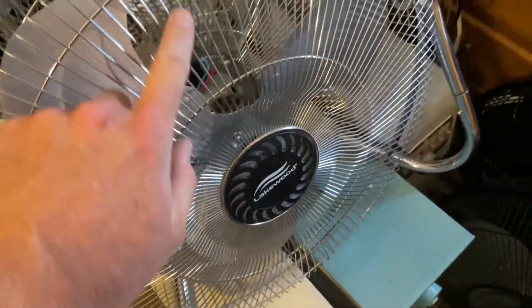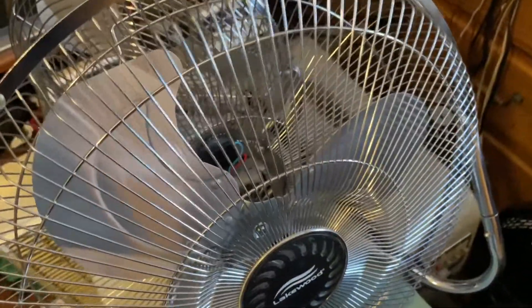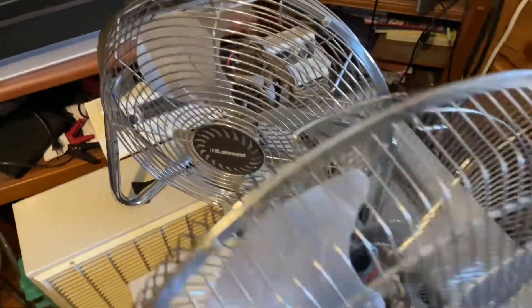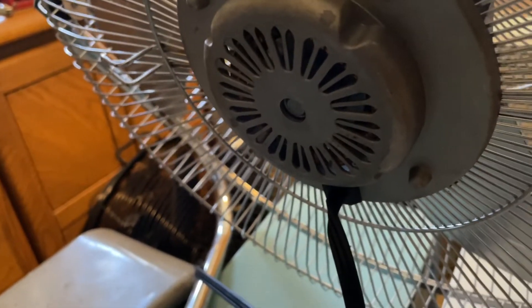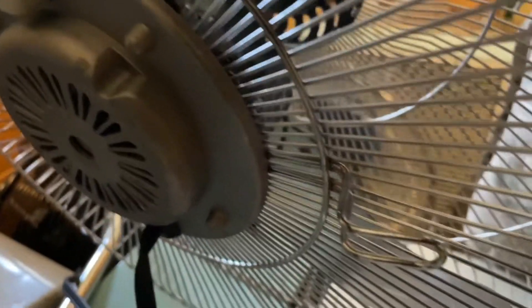The grille is pretty much the same design as the old HV-18s. It's got the radial spokes instead of the circular grille. Let's go ahead and turn this on in just a minute here after I show you the back of the motor. There's the back — it's got an open bearing on the back. I ran this thing all night last night and it seemed to do just fine.